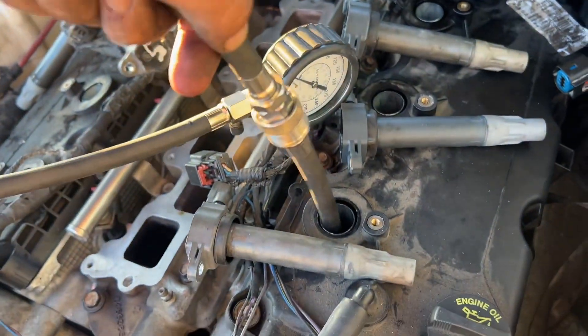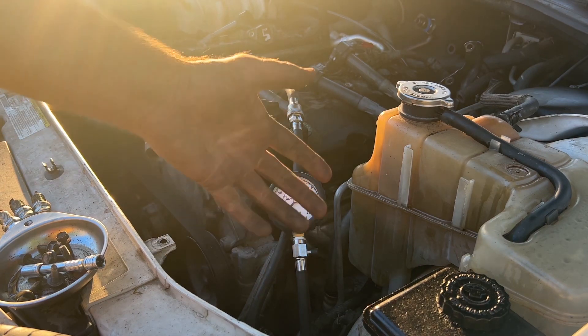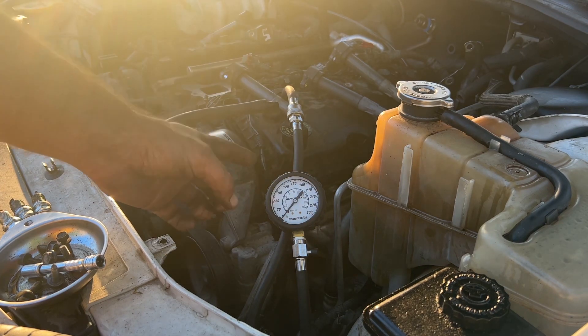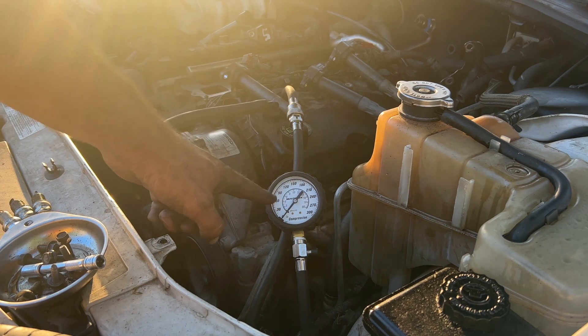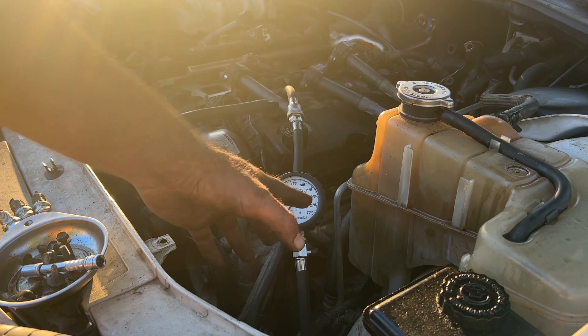Give it a tug, make sure it's on there. Now we're going to go into the car. We're going to turn the key to try to start it — it's not going to start because there's no spark plugs — but it will create pressure and that will tell us if we have bent valves or good valves.